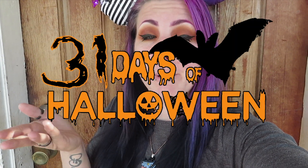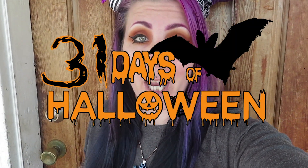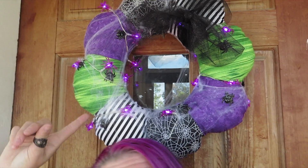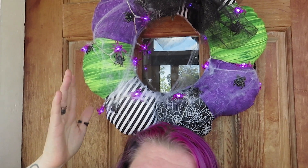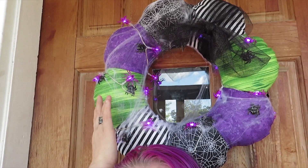Hey guys, welcome back to my channel. It is day 13 of the 31 days of Halloween challenge, and I am going to show you how I made my own Beetlejuice-inspired Halloween wreath — mostly for work. I had so much fun making this; it's really, really awesome. I really liked this idea that I came up with.